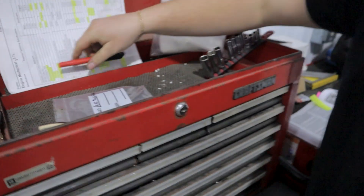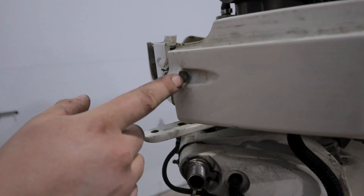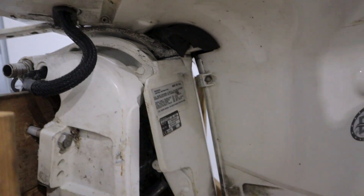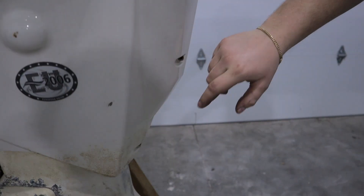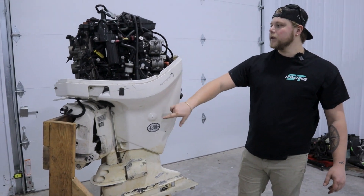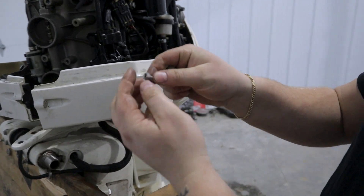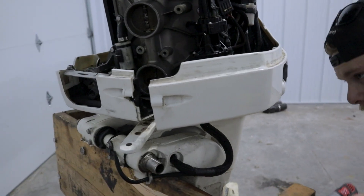Next step — I counted eight 5/16 bolts holding the lower cowl. They're going to be along the front and on the back of the cowling, five on the back, so we'll get those out and get the lower cowl split. That's going to give us access to everything we need underneath the motor to get the power head pulled. On the backside, molded into the plastic, there's just a little nut and this threads into it — that's all these are that are holding them together. Get them all off.